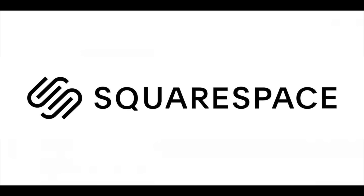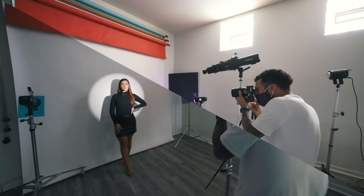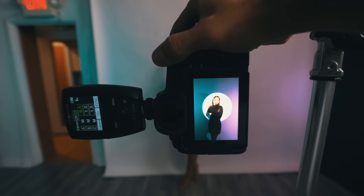This video is sponsored by Squarespace. I'm going to show you how to get that dope spotlight look in your photos. I'm going to use an LED light and also show you how to use a strobe flash as well. I'm even going to show you how to add color to the outside of the spotlight.